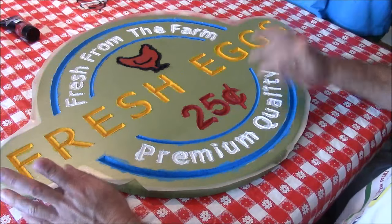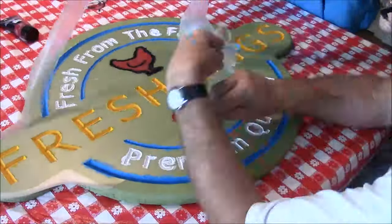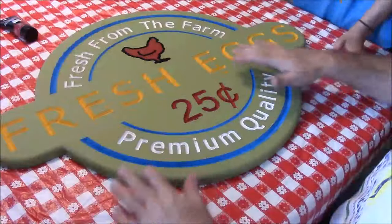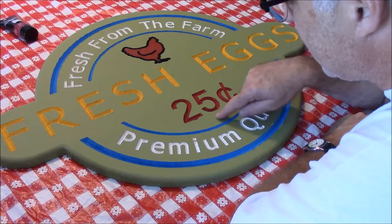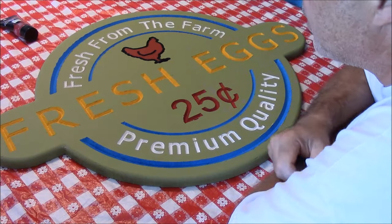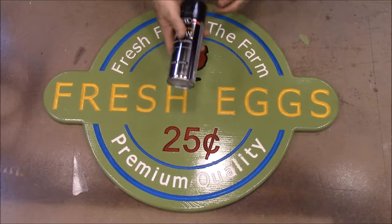Now the fun part — we get to peel off all the contact paper. That's got it all peeled off and the edges look really good. The only bleed-out I've got is a little bit right here, but I can take a little of the base color and touch that up. The rest of it looks really good.